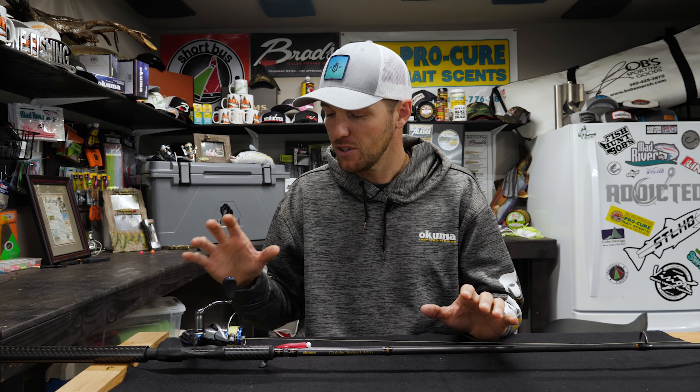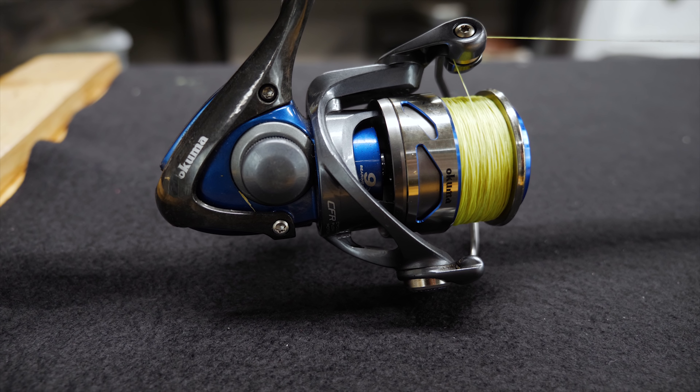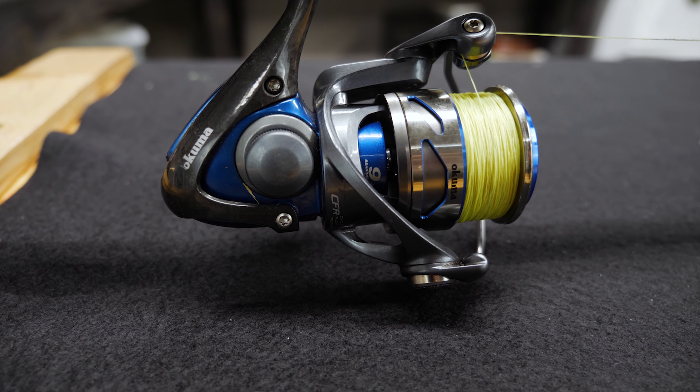The third aspect of a good steelhead rod, especially for beginners, is using a spinning reel. You're able to open the bail and extend the drift, keeping your hand on the spool and letting your line out with your finger on the side of the spool. This allows that bobber to dead drift your presentation without affecting it, resulting in more strikes. This can be achieved with a casting reel, but a spinning reel is going to be a lot easier to use when you're getting started.